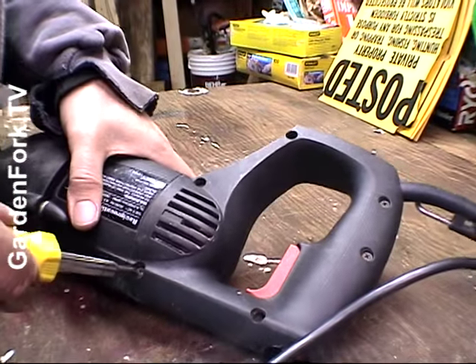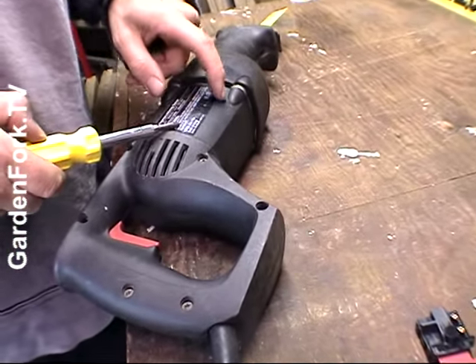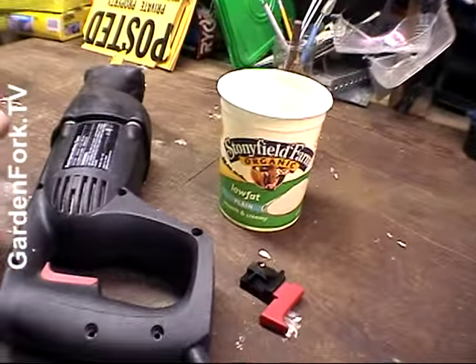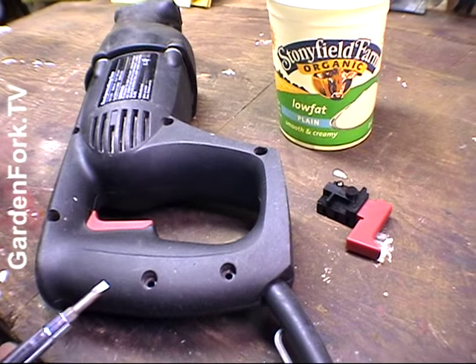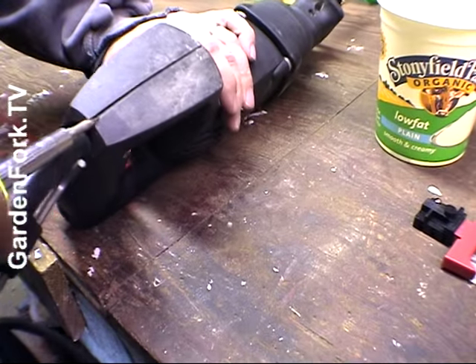Sometimes these screws are really in there. You take all the screws out, and sometimes it's not obvious — sometimes the screws are hidden underneath labels, like this plastic label on the case. There might be a screw hiding underneath to get the case off. When you pop this open, you've got to be careful because sometimes there are springs and stuff that might go flying. So try and find an obvious place to pop the case.